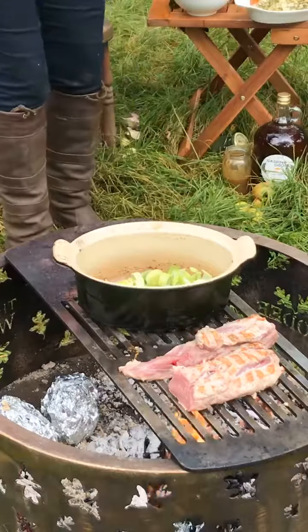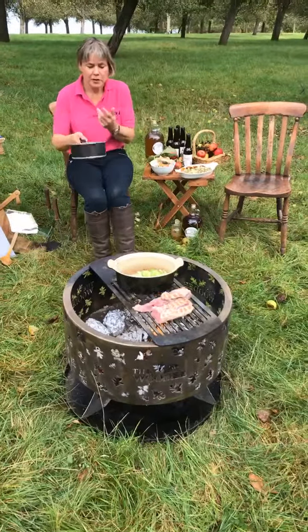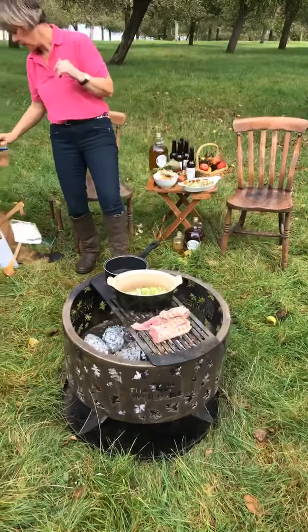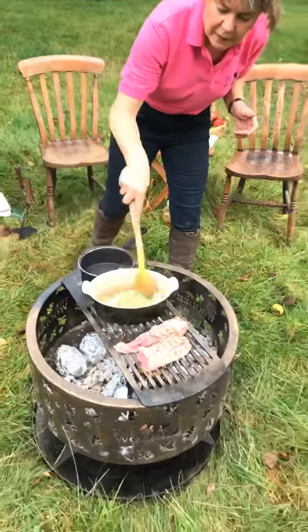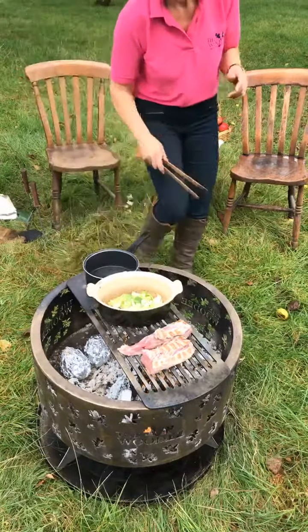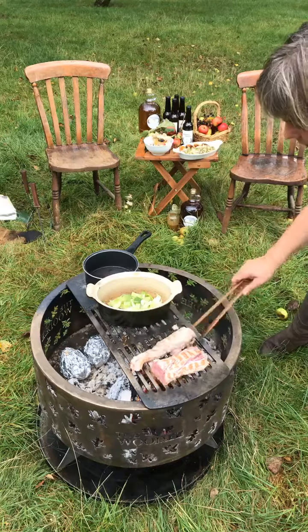While the pork is on, I'm going to move on and show you the butterscotch sauce which will go with the baked apples. I've got another saucepan on here and I've got some butter into the saucepan. That's a wonderful thing about our grill - it's strong enough to hold big pans and you can add saucepans to it as well, while you've still got your meat cooking on it too.